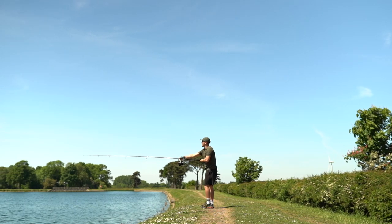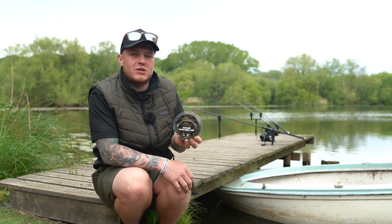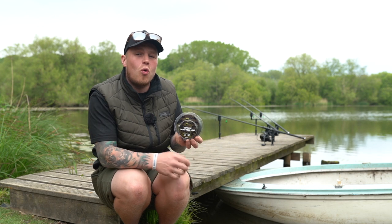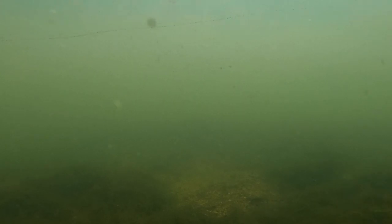As well as being a great distance casting line, it also has fantastic sinking properties, whether it be the 18 pound mainline like I'm using here today or the lower diameter 12 pound mainline. They all sink like a brick, giving us the perfect concealment from any wary carp.